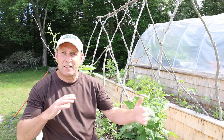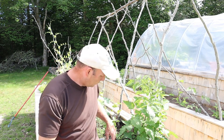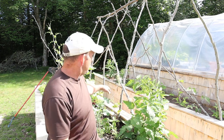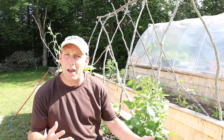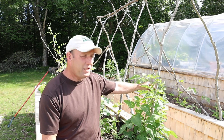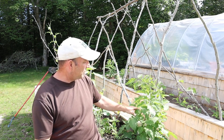I planted this bed as a bit of a mixed bed — tomatoes, broccoli, basil, smaller tomatoes, lettuce, peas, climbing beans, rosemary, and different herbs. It's new soil and some things have done better than others. This tomato was looking rather sickly earlier in the year but now look at it — it's like some sort of beastly triffid. I'm expecting it to grow up over the pergola for the rest of the summer. It's a San Marzano so it'll be producing nice big sauce tomatoes.